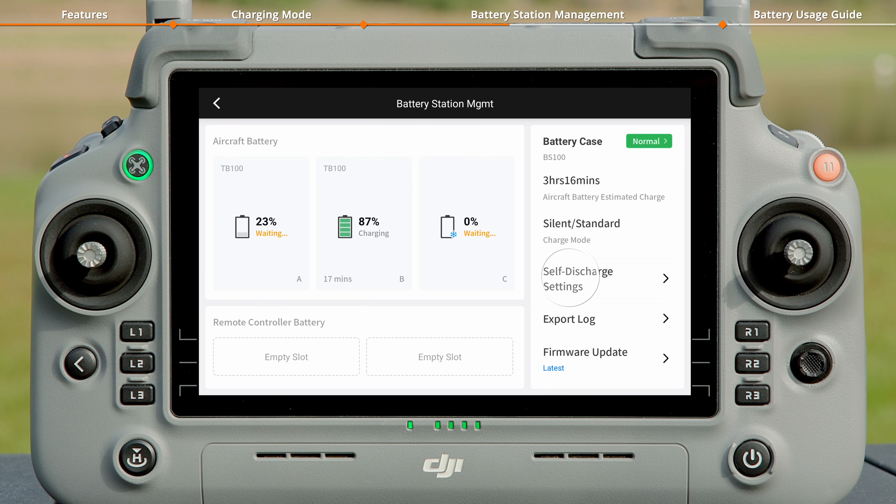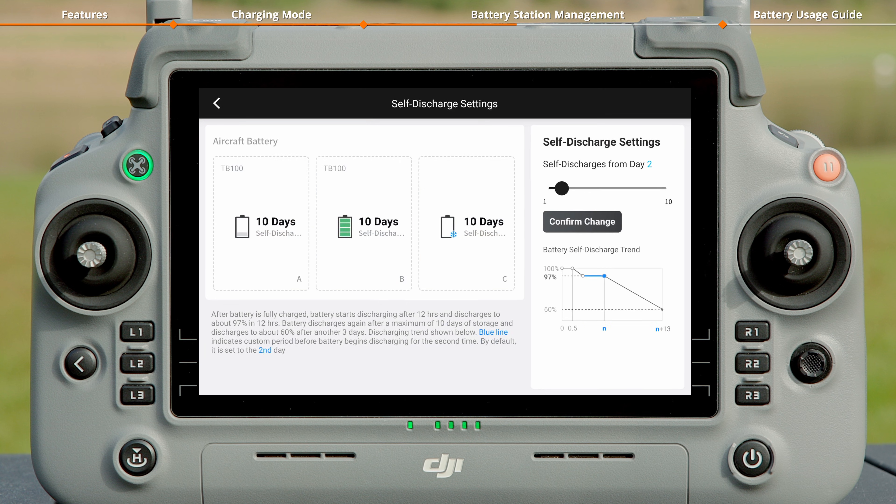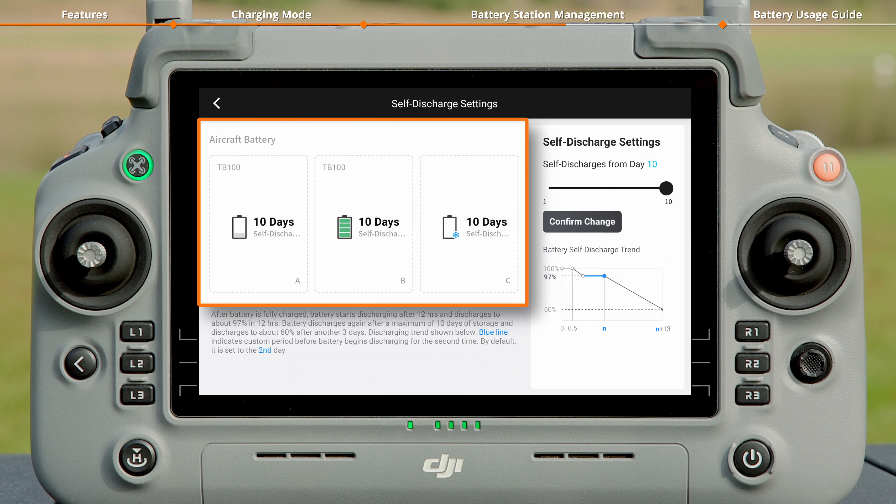In the Self-discharge Settings, tap Self-discharge Settings on the interface to enter the page, where you can view the current self-discharge days for all batteries. Drag the bar on the right to select the desired days, then tap Confirm Change. After the changes are successfully applied, you can check the self-discharge days for all batteries on the interface.